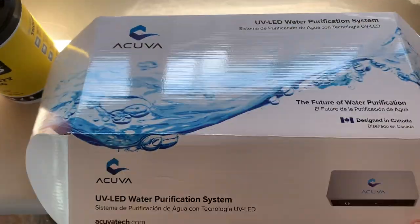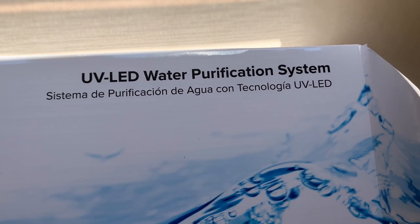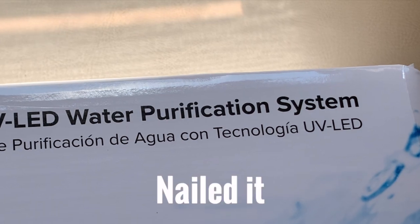We had our Acuva water filter come in the mail, so we are going to have clean drinking water in this bus. All I have to do is install it and then we're going to have absolute countertops. The people who put in our countertop drill the hole on top — I looked up some YouTube videos on how to do it but I'm scared of cracking the entire piece and that thing was expensive. So it actually uses UV light to clean the water. We are pleased to present the Acuva UV LED water purification system — Sistema de purificación de agua con tecnología UV LED.